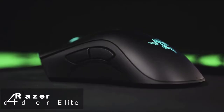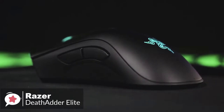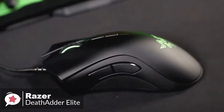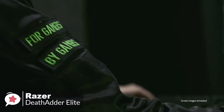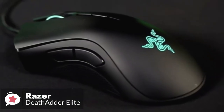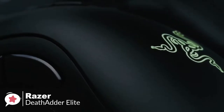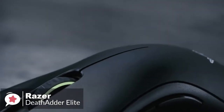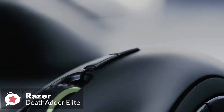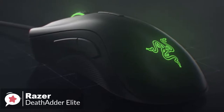At number 4 is the Razer DeathAdder Elite Gaming Mouse. If there were such a thing as gaming mouse royalty, then Razer's DeathAdder would be king of the realm — this mouse has seen it all, from epic victories on the world's largest esports stages to the humble beginnings of a new gaming career. The DeathAdder Elite has a comfortable ergonomic design finished with a matte black coating. It features two side buttons, two DPI buttons, a textured gaming-grade scroll wheel, and seven independent programmable switches, weighing 96 grams — just below the magical 100 gram mark.